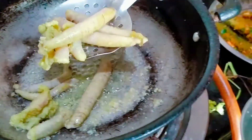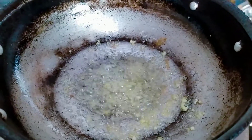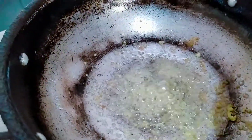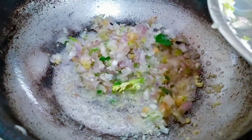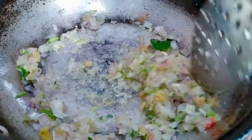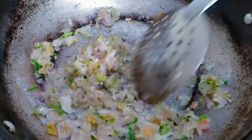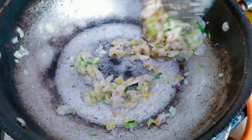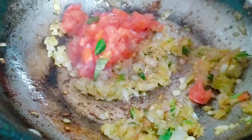Put the oil in the pan. The fried pan is very good. Let's put it in here and mix it well.